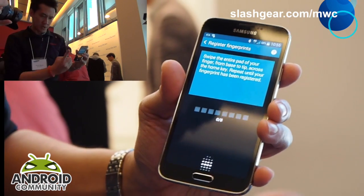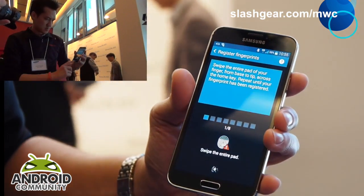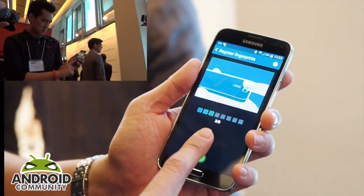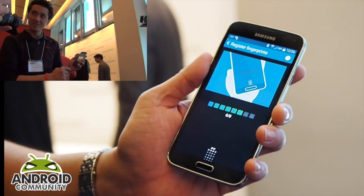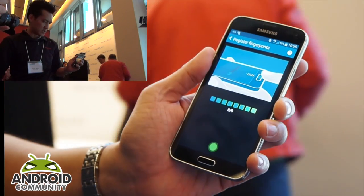I have to swipe eight times. The first one didn't work. I have to swipe the entire pad. For the heck of it, I'm going to do my thumb and see if it rejects it — it did not. I'll do my thumb again and see what it does.